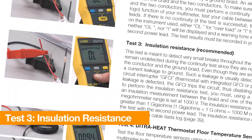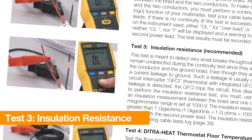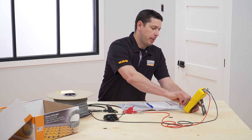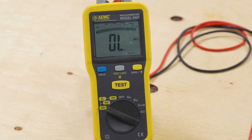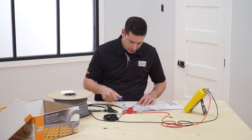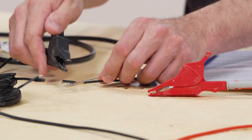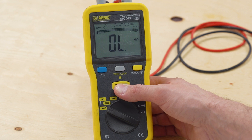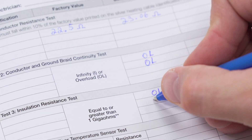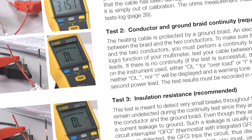Test 3 is to check the heating cable conductor insulation. This test is not required but is recommended. If it is completed and submitted with the test log, the owner will receive an extended heating cable warranty. The insulation resistance test is performed to make sure there are no small breaks in the cable insulation, which may not be detected during the continuity test. Even small breaks can cause current leakage to ground, which would cause the GFCI to disable the floor heating system. Connect a megaohm meter set to 1,000 volts to one of the heating cable power leads and the ground braid. The resistance measurement must be greater than 1 gigaohm or 1,000 megaohms. Record the reading in the log. If the heating cable passes all three tests, it can be installed.